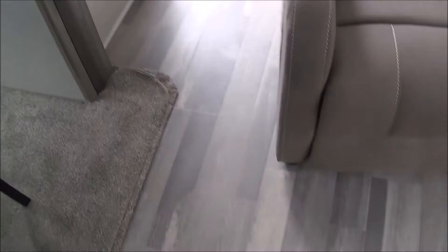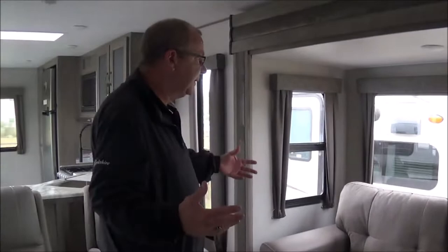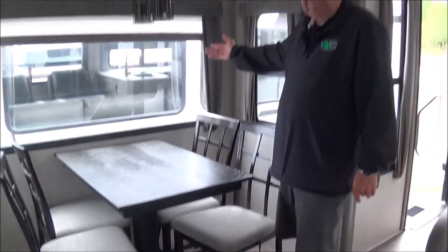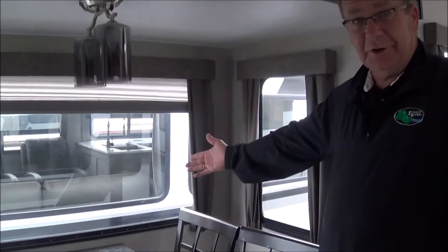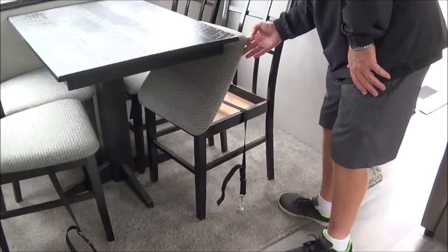You'll also notice that your heat vents are up above the floor, so it's going to be a lot easier to clean. Look at how open this is — we have a slide on this side and a slide on this side. What's really nice about this is the freestanding table and chairs. Also nice: big windows and natural light. You're on your patio side, so when you're eating, you can see what's going on. And you do have a little storage underneath all of your chairs.